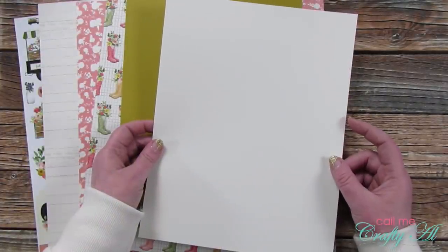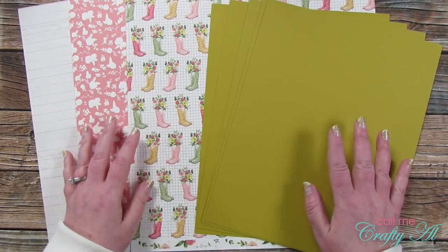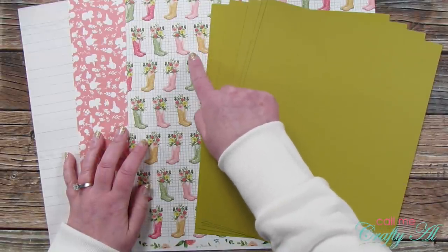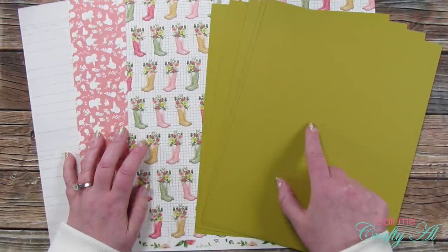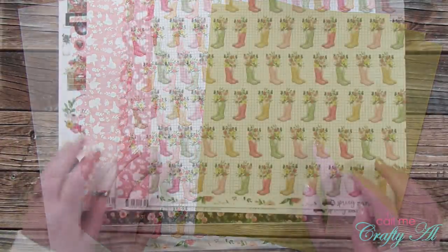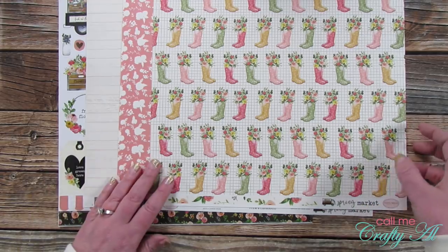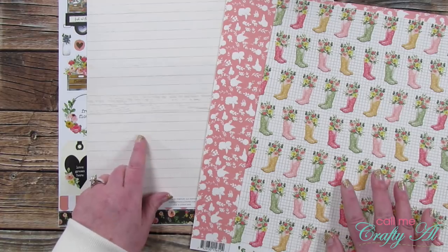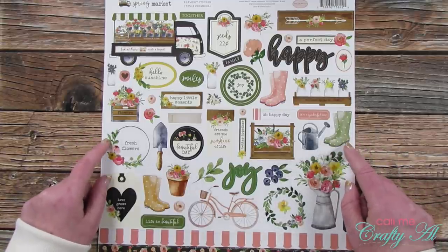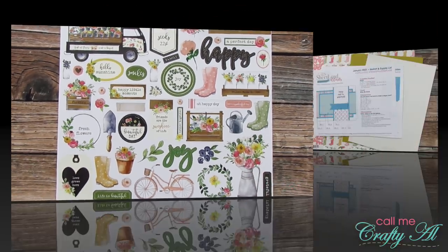I got out one piece of off-white card stock — this will be the piece that originally says image and/or sentiment on the sketch. For matting I got out five pieces of prickly pear card stock from Gina K Designs. I thought it went nicely with the rain boots, even though on screen it looks a little more green. I chose three pieces from the Spring Market collection by Carta Bella: the rain boots, a floral, and a very light wood grain. I'll also be using some stickers from the coordinating sticker sheet to make my focal points.